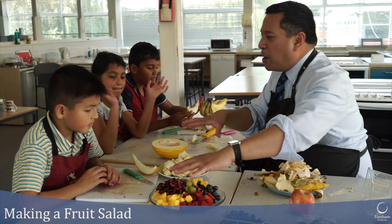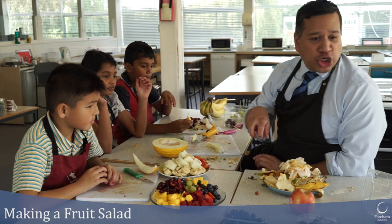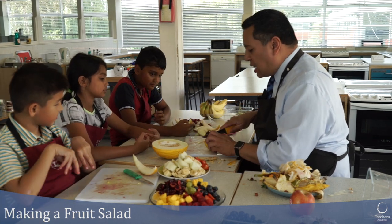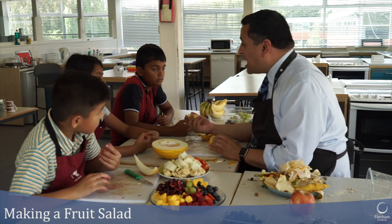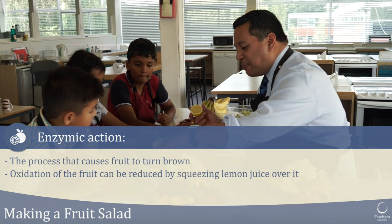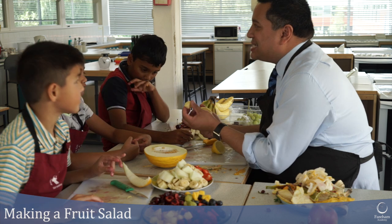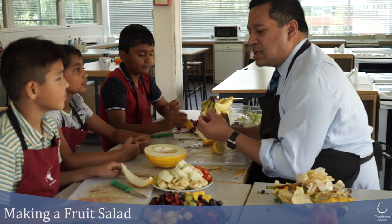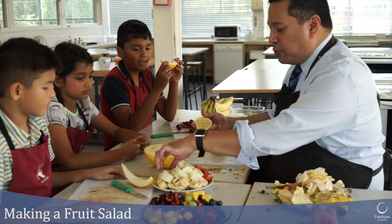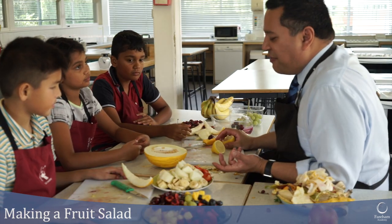We're each going to take a bowl and choose which fruit to mix in, then squeeze some lemon juice over the top. A bit of lemon juice slows down enzymic action. Have you noticed how an apple starts to go brown? There's nothing wrong with that — it's not bad, it won't make us ill. What's happening is the oxygen in the air is reacting with the fruit juices — that's oxidation caused by enzymes. If you put lemon juice on your fruit, especially apples and pears, it will stop the oxidation.